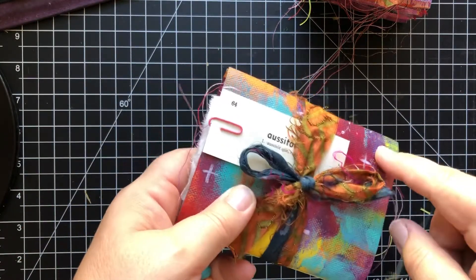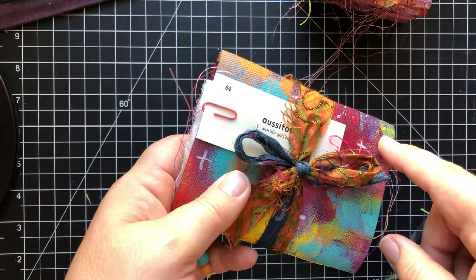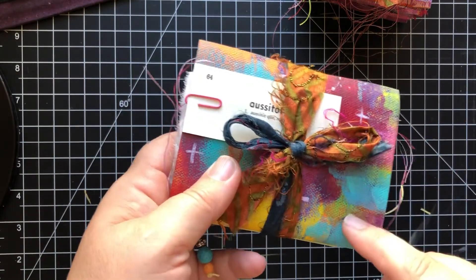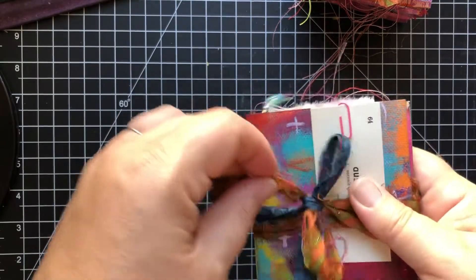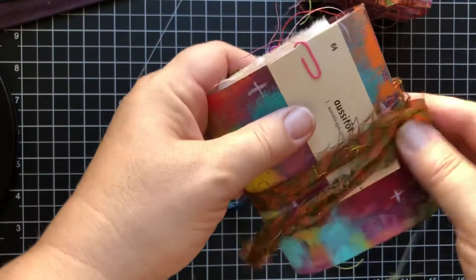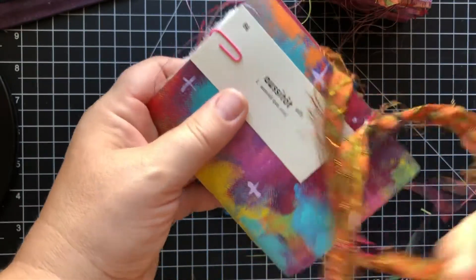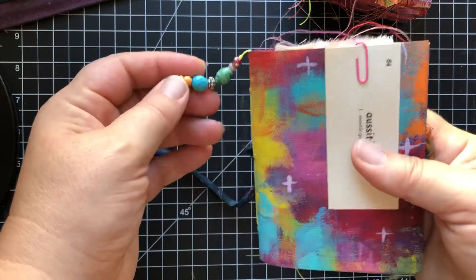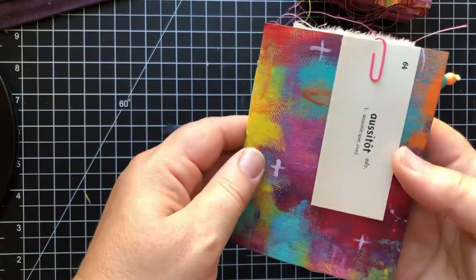They are made with canvas covers that are made from paintings that I was not thrilled with, and so I painted over them to make these journal covers. I'm really happy with how they've turned out — I really love them.